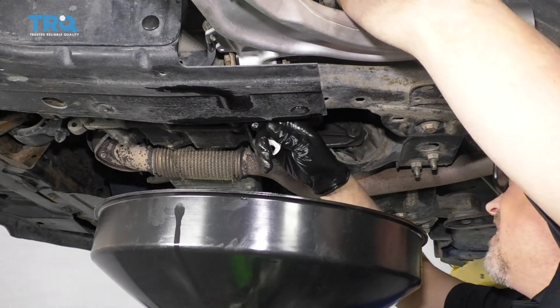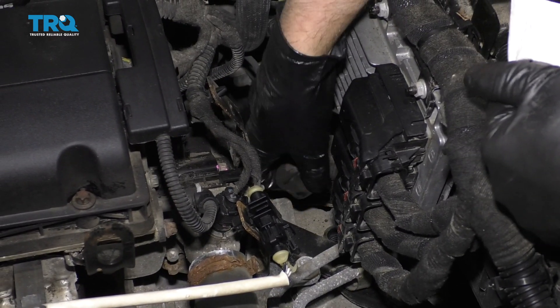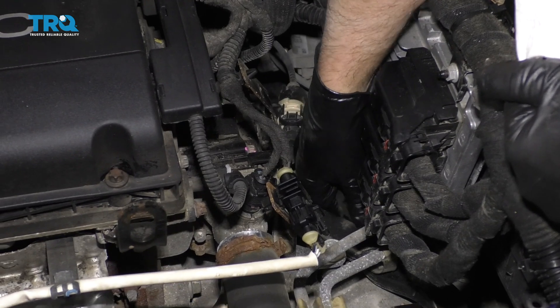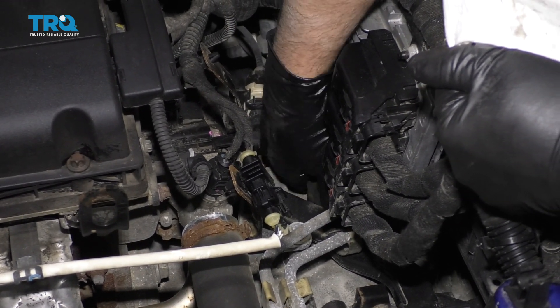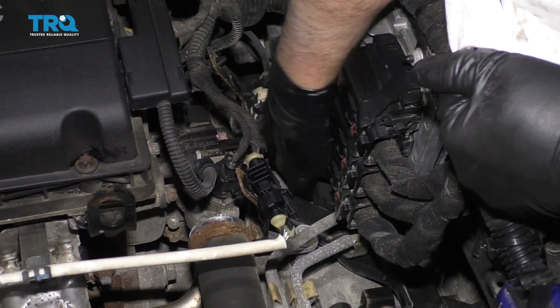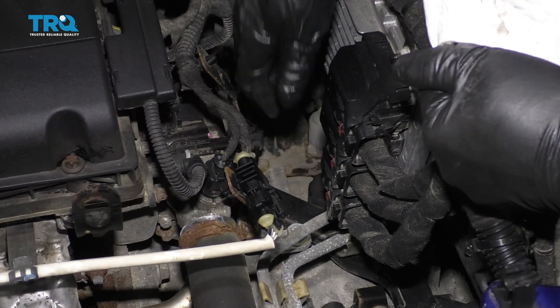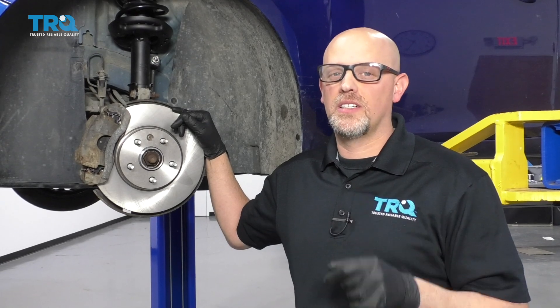Remove the funnel and install the fill cap with the engine off. After you're done with this job, make sure you go to a local garage to have the vehicle aligned so you don't have premature tire wear.